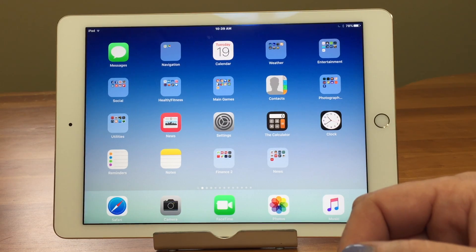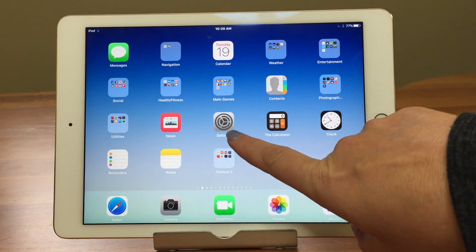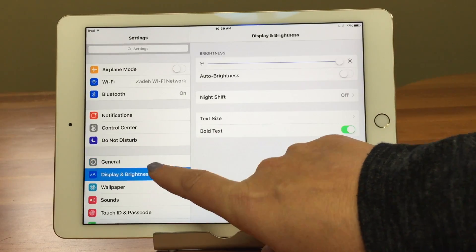So what do we do? We go into Settings and set it all up. Let's go into Settings, then we're going to go to Display and Brightness.